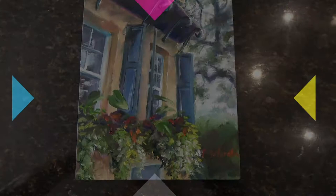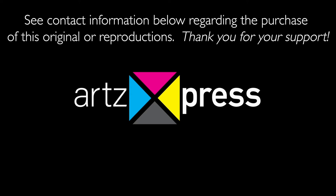You can support this channel for free by hitting the like button and subscribing — thank you, thank you, thank you.